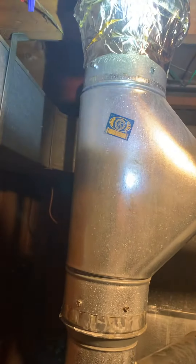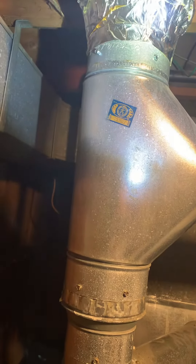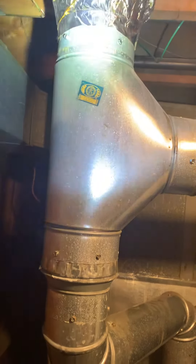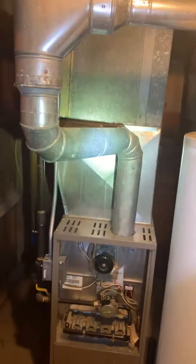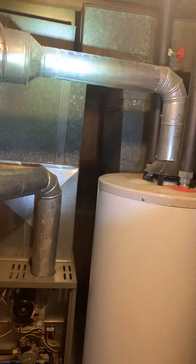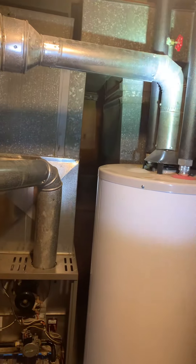We've got a 6-inch B-vent. I think if we get into either a 6-to-5 reducer, or even just come in with a 6-inch B-vent and a 12-inch section to catch our furnace and our water heater — this is currently 3-inch and they go up to 4 depending on what they do there.